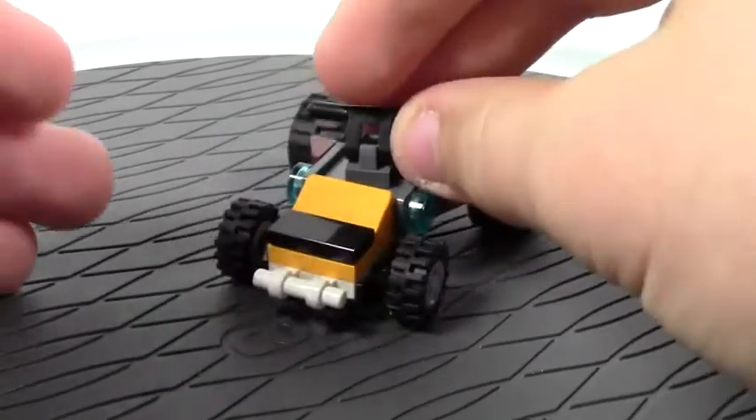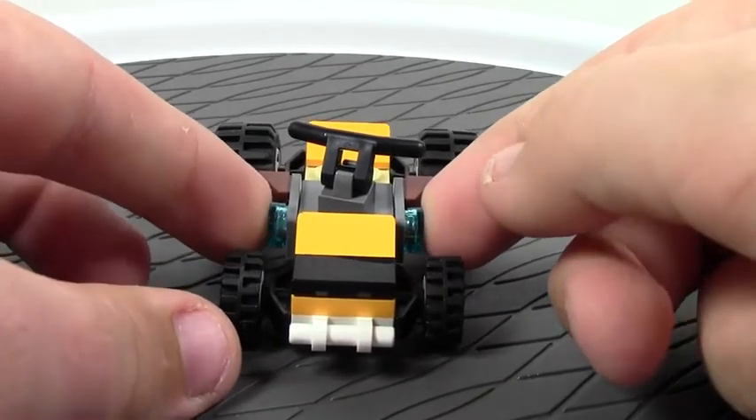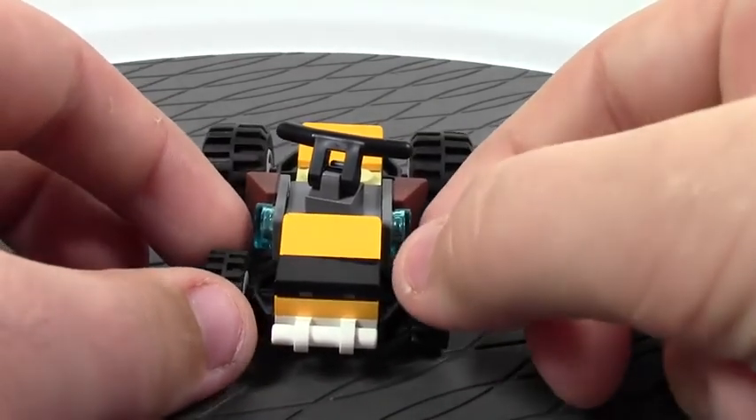It draws pretty nice and I like the design of it — the big wheels and the small wheels. On each side there's two one-by-one round tiles in trans light blue, and then cheese slopes in brown.